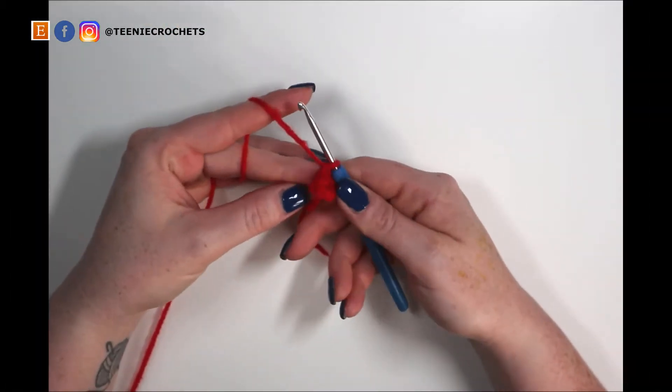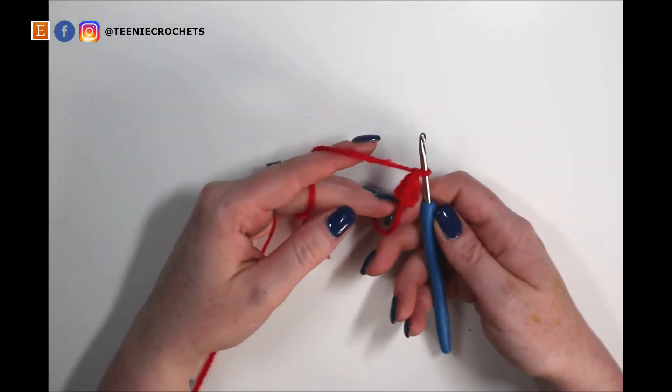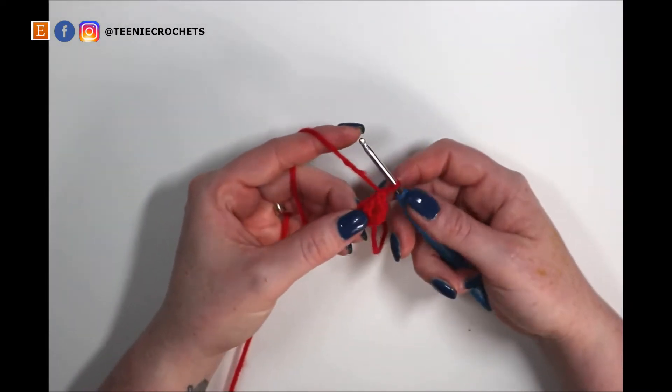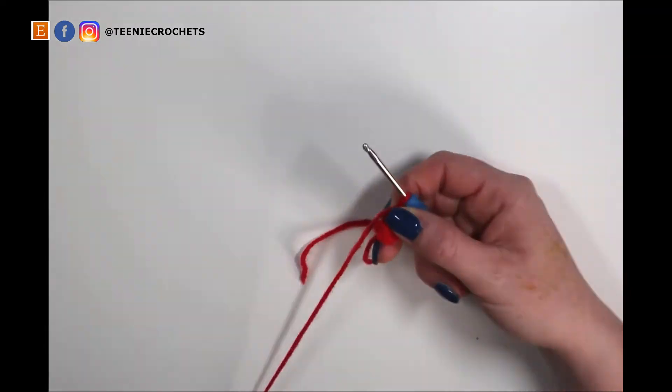For the next round we're going to increase from six stitches to twelve. To do that we're going to do two single crochets into every stitch beneath.